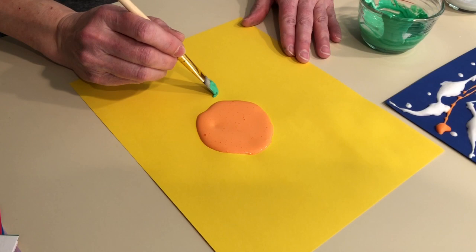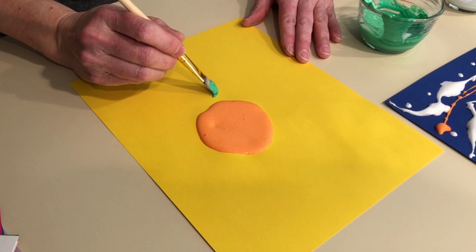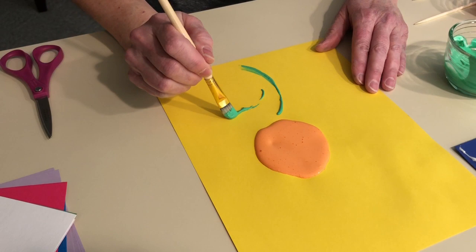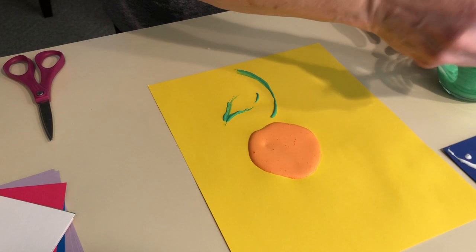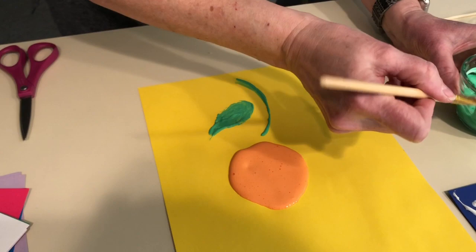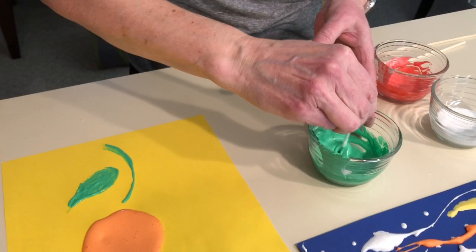It's very thick as you can imagine. I'll do a stem and a couple of leaves. You really have to load up your brush. Now if you don't have a paintbrush at home, you could use some objects from home — like a Q-tip would work just fine.